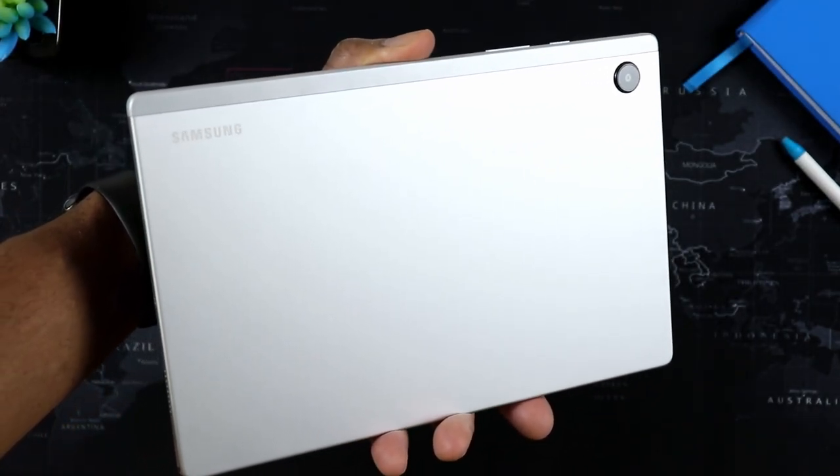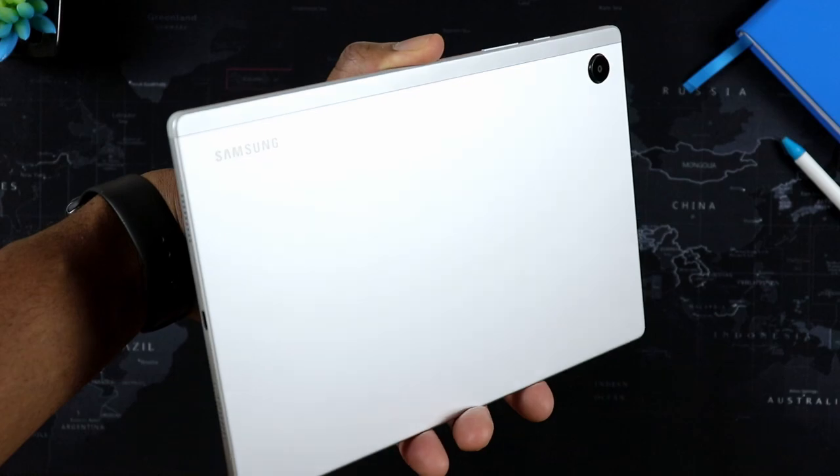If you're looking for something you're just going to use to watch movies, maybe check your email, navigate the internet — little things like that — this is the perfect tablet for that.